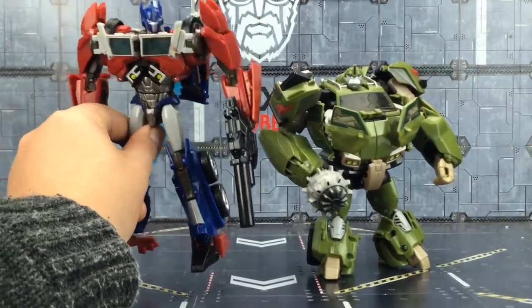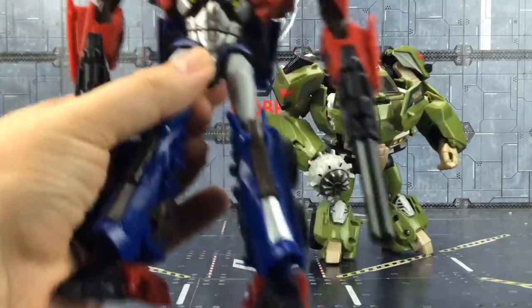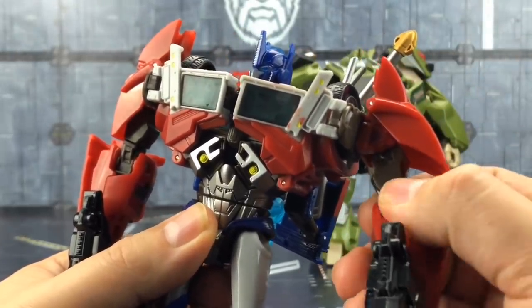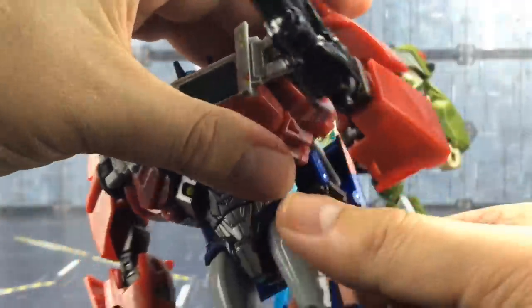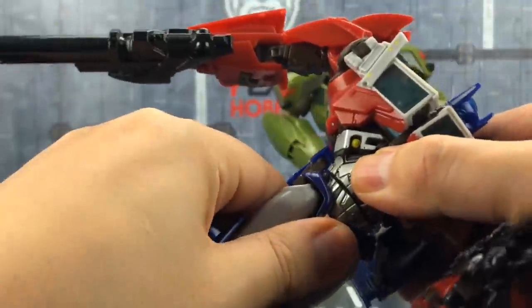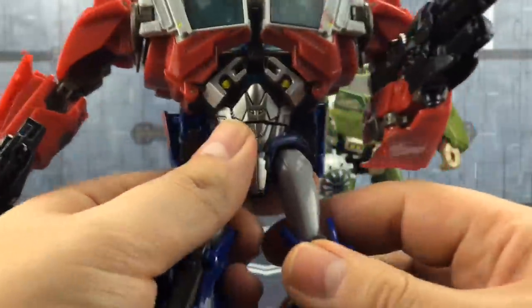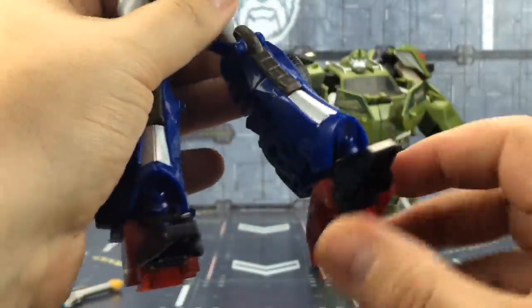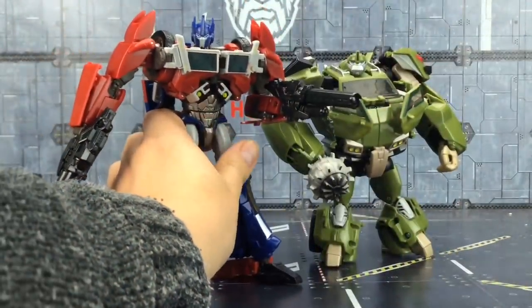It feels nigh on the same as the original First Edition, other than the sloppy paint on the chest. There don't appear to be any glaring problems — everything moves as it should. The head can look up, down, left, and right. We've got shoulder rotation, comes out to the side, a butterfly joint, upper bicep rotation — incredibly stiff, mind — bend at the elbow, rotation at the wrist, a sword which pops off easily, waist rotation, legs forward and backward, out to the side, upper knee rotation, bend at the knee, and up and down ankle pivot.